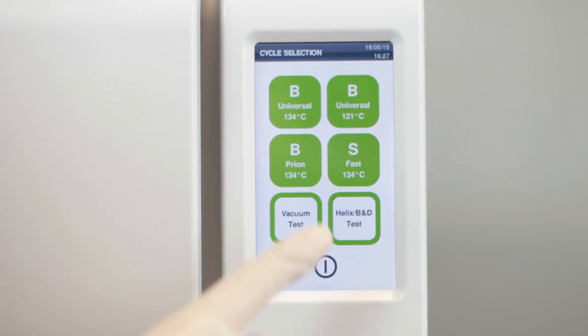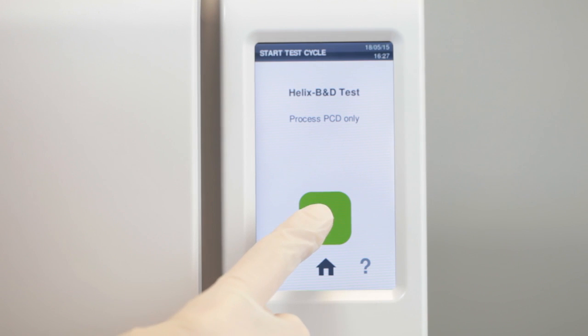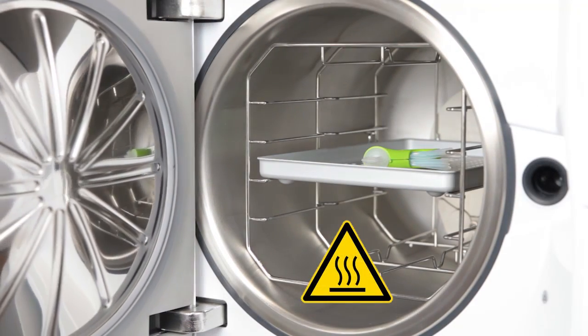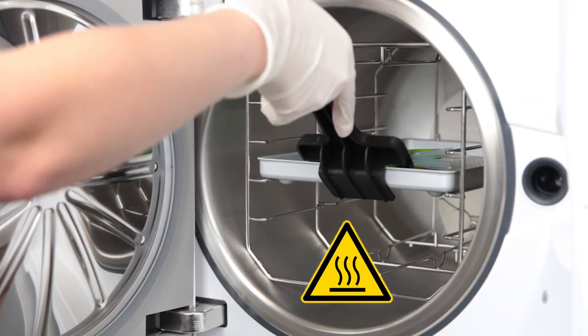Close the door and select the Helix test from the cycle selection screen. As soon as the test cycle is complete, remove the test device from the sterilizer.